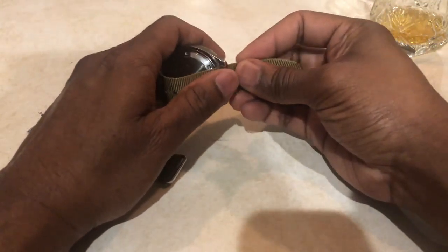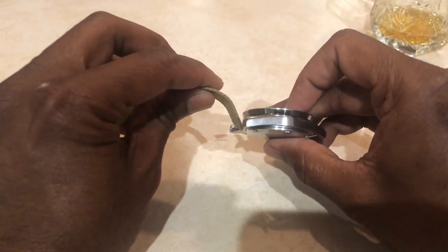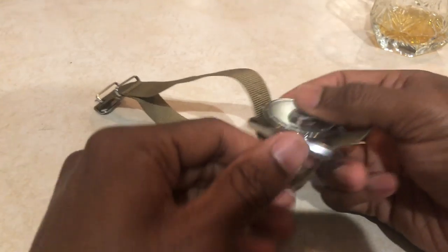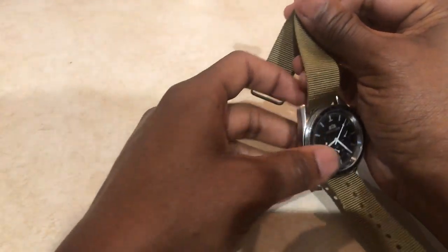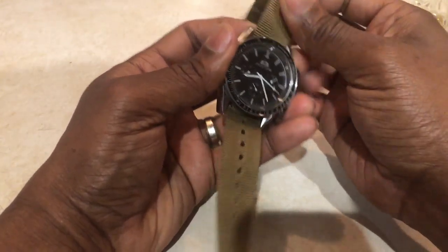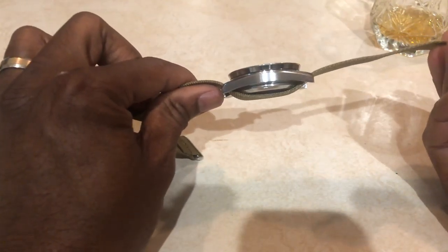I'm going to show you how to do the over-under method. Again, start with the strap and the watch case and begin the same way — slide the watch strap through the spring bar and case, then come back out the other side. The difference here is you're not going to pull it all the way back. Pull it partway so you still have a hanging piece on top. I like to pull it so the last strap hole is a little bit below the case. I have a six and three-quarter inch wrist, so this works well for me.